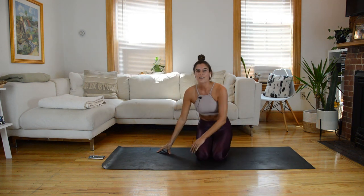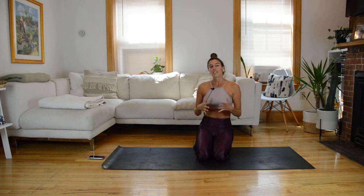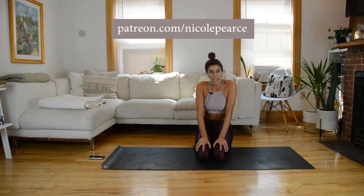If you like it, you know the drill — give this video a thumbs up, share it with your friends, and if you haven't already, be sure to subscribe to my channel. I post new workouts here every Monday. If you want more quick song workouts like this, I have them available on Patreon — that is patreon.com slash Nicole Pierce. All right, I'll see you next week.